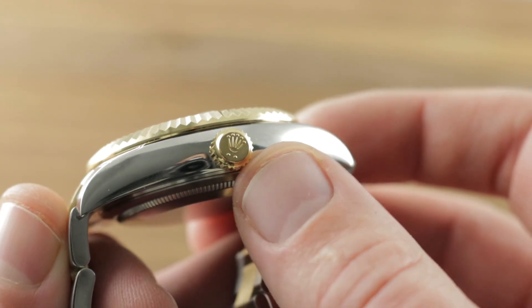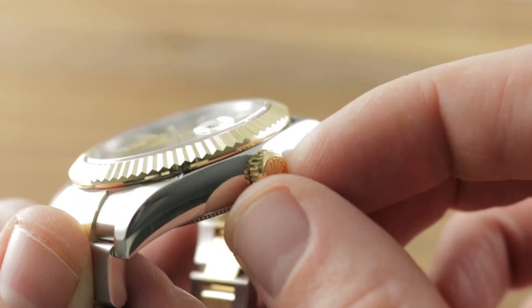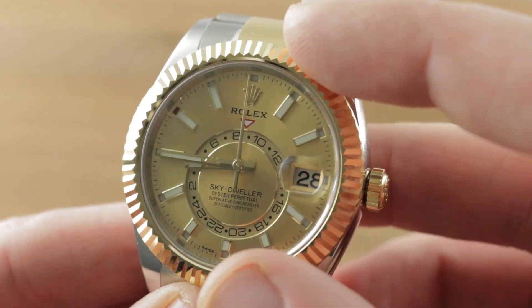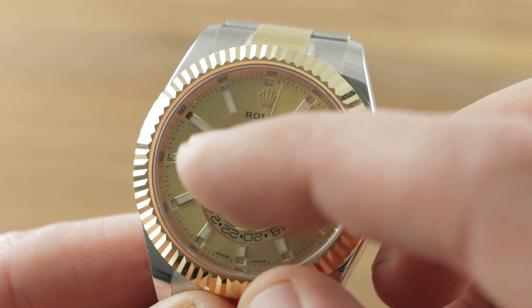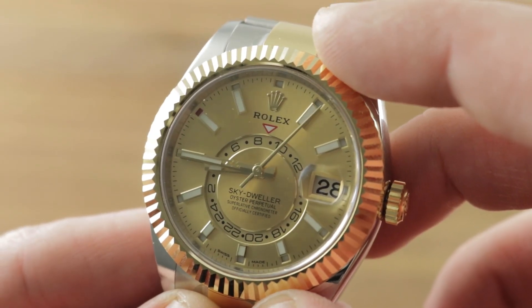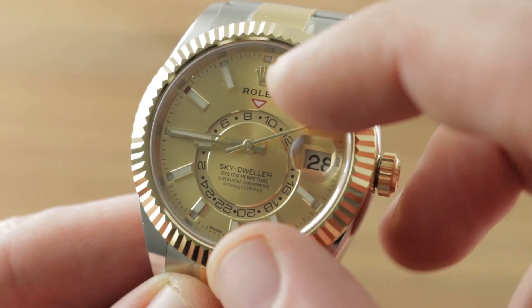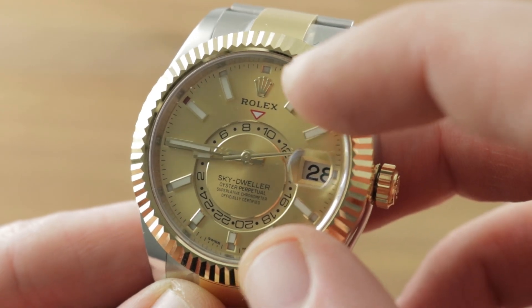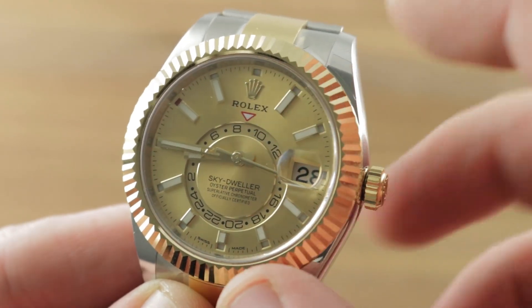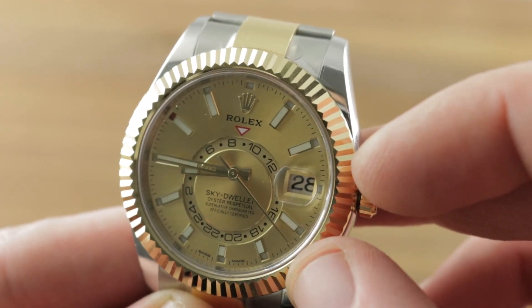The twin-lock crown — you know it's a twin-lock in gold because it features two dots rather than a slash. Screw down, 100-meter water resistance. On the dial, you have a yellow gold sunburst base with a matching yellow gold 24-hour second time zone reference ring. That is one of the most important innovations on the Sky-Dweller in recent years, because originally that was a tone-on-tone color contrast that broke up the dial in a way not everyone loved. Gold on gold works much better. Yellow gold hands, yellow gold Rolex crown, yellow gold appliqué indices.